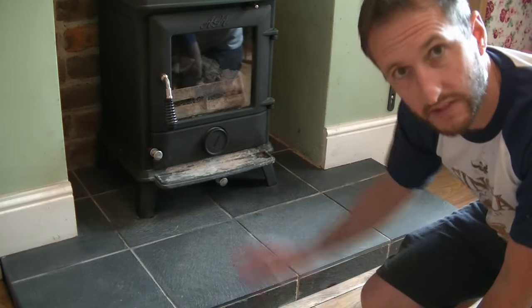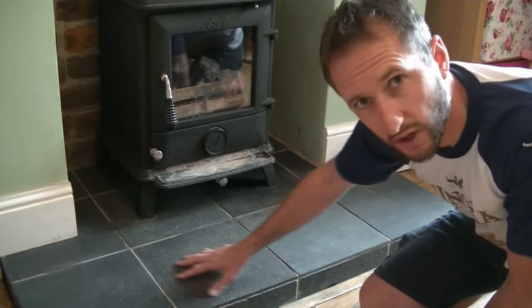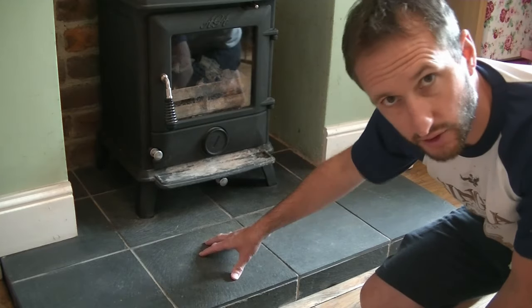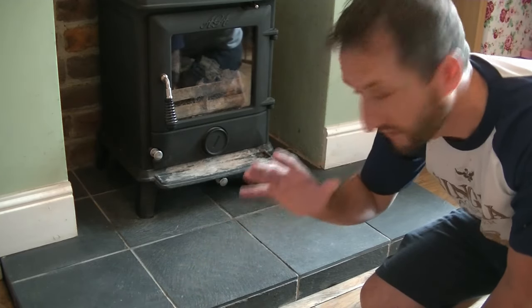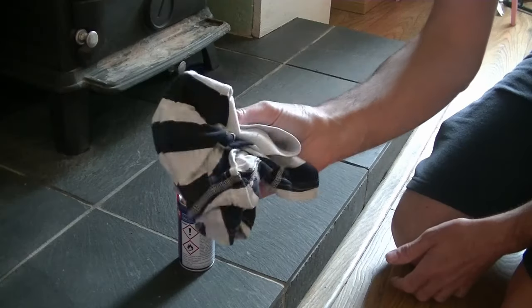So 25 minutes has passed, the slates have dried out, and as expected, you're left with this slightly light, almost dirty-looking grey colour. Now, I appreciate this is a natural slate, and that may be the look you want, but if you want to polish it up and make it look like new, now I'm going to show you my trick.